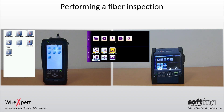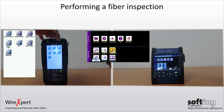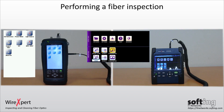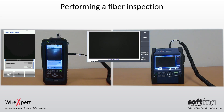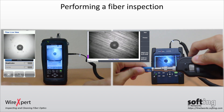To inspect connectors using the digital fiber microscope with WireXpert or FiberXpert, connect the microscope to the USB port of the local unit of the devices. Select 'Inspect Fiber' on WireXpert — this option is only available when a fiber adapter is connected to the WireXpert. Select 'Microscope' on the FiberXpert. Ensure the interchangeable tip is attached firmly to the microscope and insert the connector into the tip.